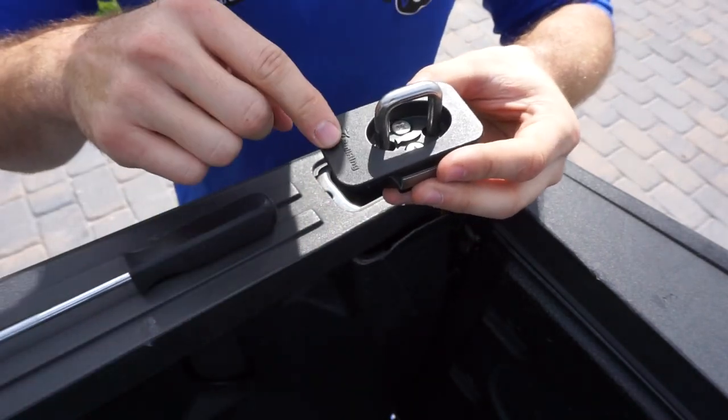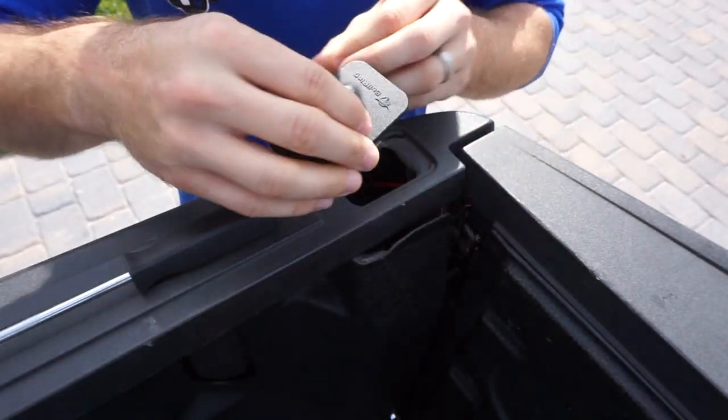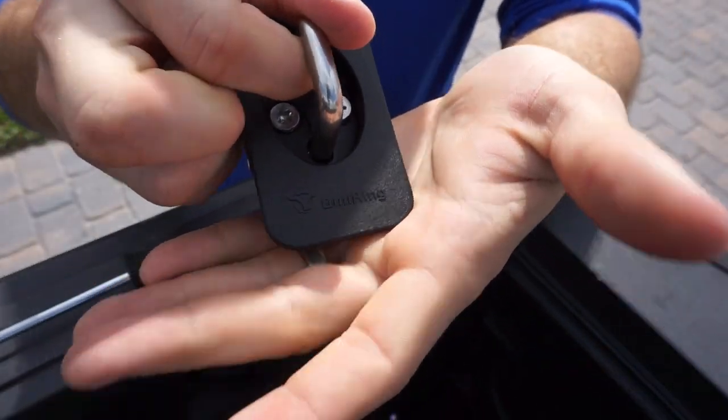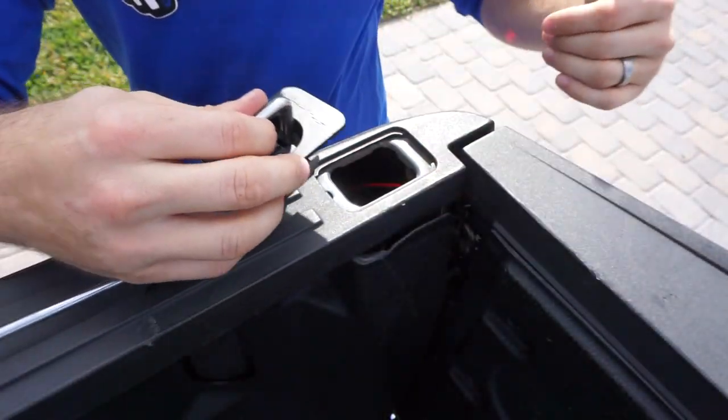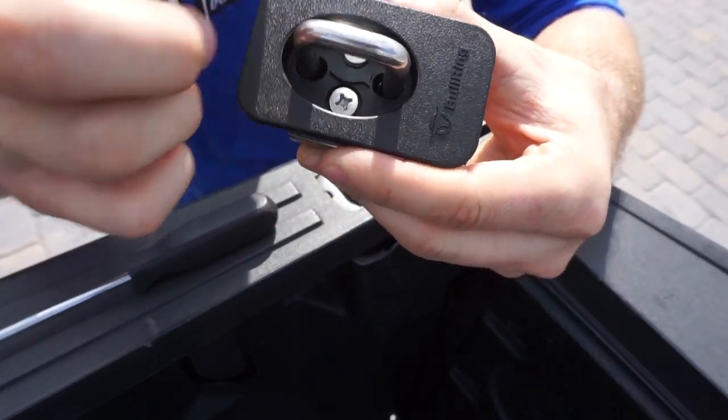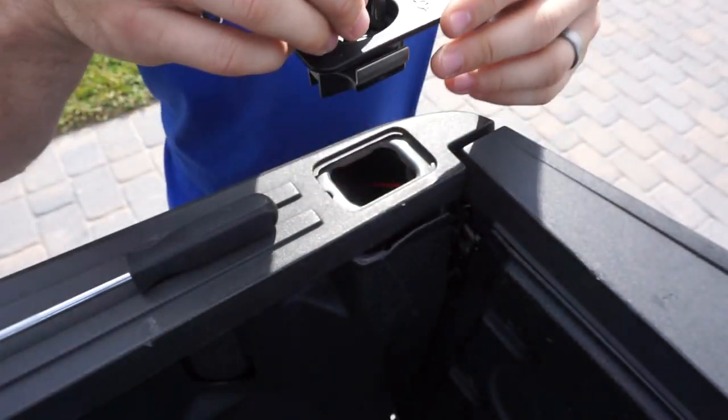You will notice that there is a long side and a short side on this thing. The long side goes towards the back — as you can see it says 'Bull Ring' on the bottom, so that's facing the back portion of the truck. You're going to remove these two screws right here.